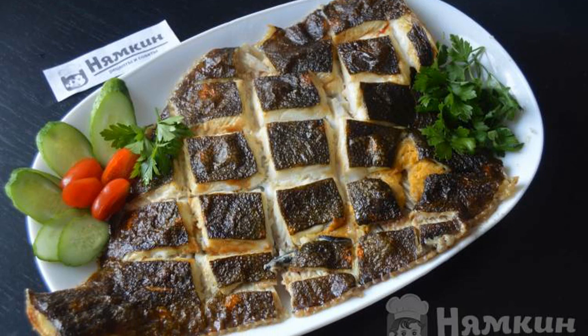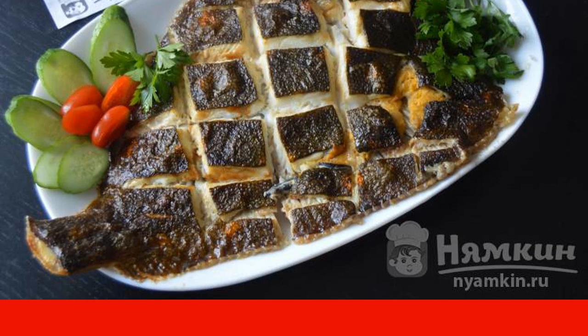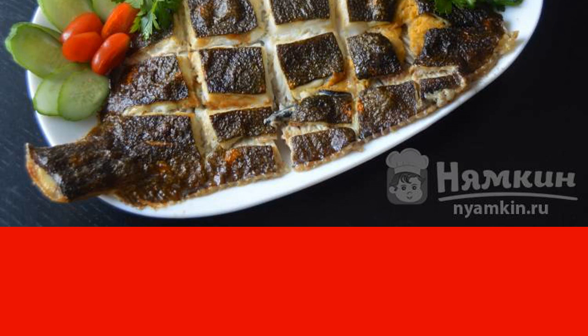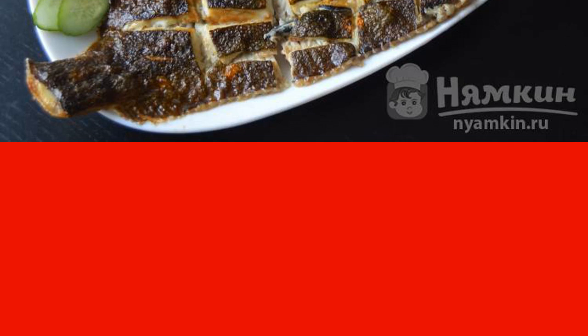For this recipe, you can use both ordinary small-sized flounder and royal flounder, as I did. Big fish will just bake a little longer in time. Flounder with lemon juice cooked in the oven turns out very tasty, absolutely not dry, and at the same time we use a minimum amount of oil.